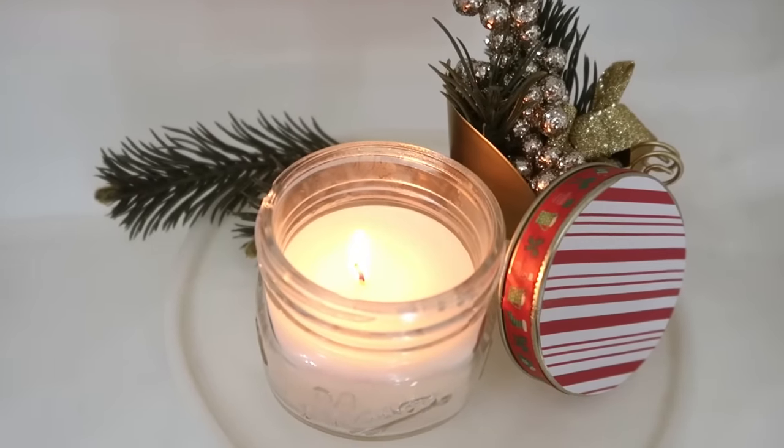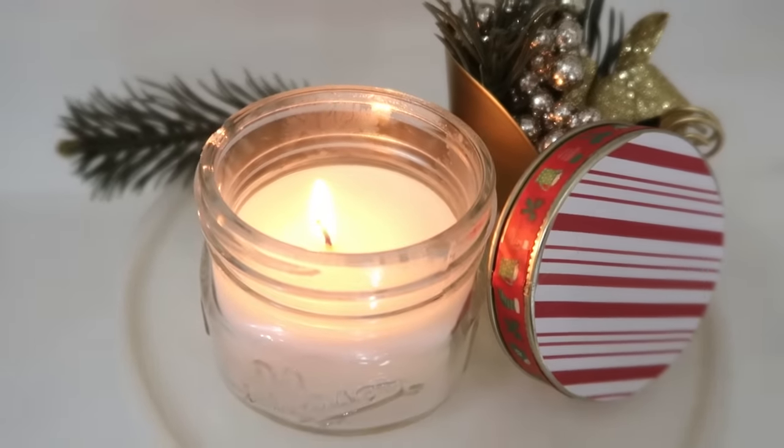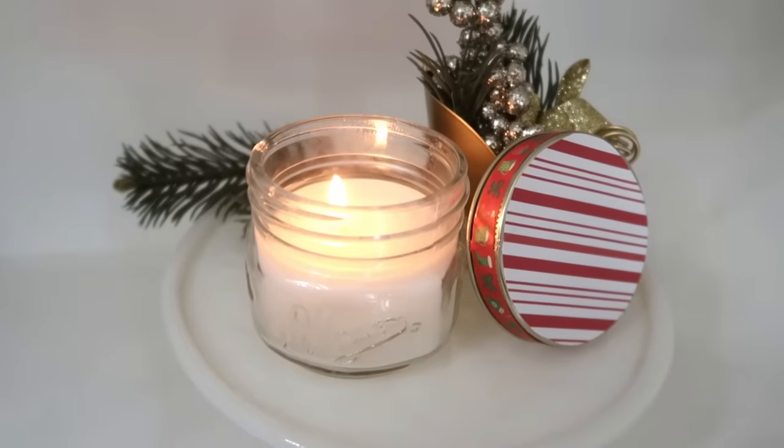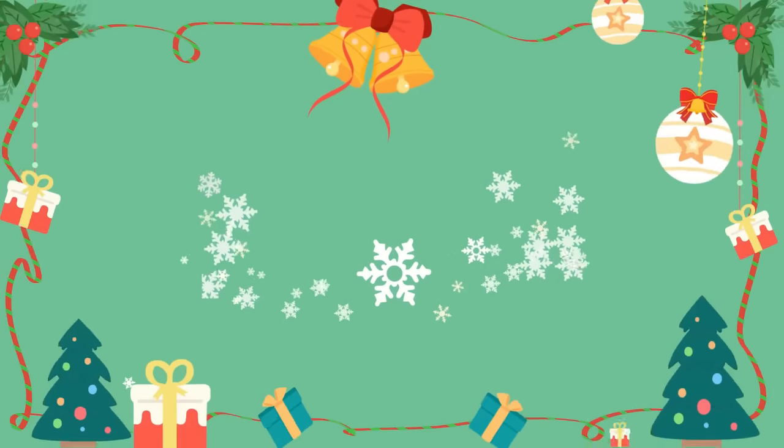If you're looking for affordable and last-minute gift ideas you can give in a jar, click on the thumbnail popping up on your screen right now. Thank you all so much for joining me today — I will see you in the next one. Happy holidays!